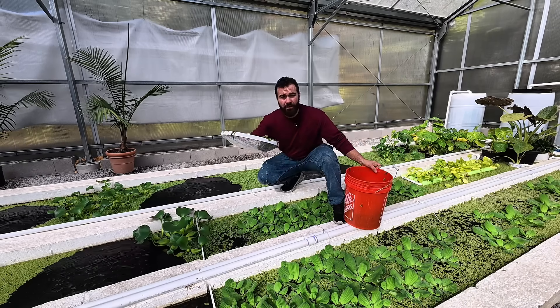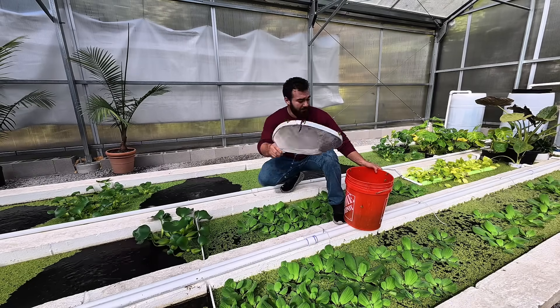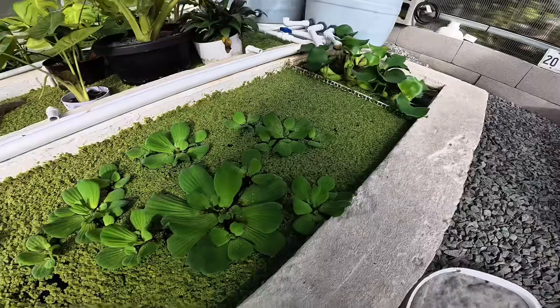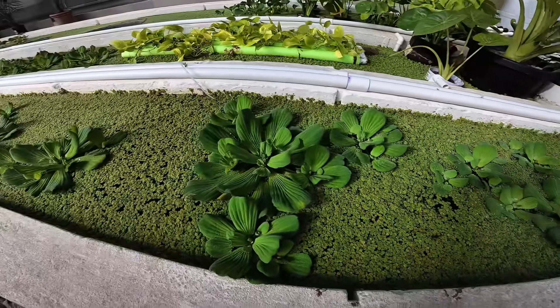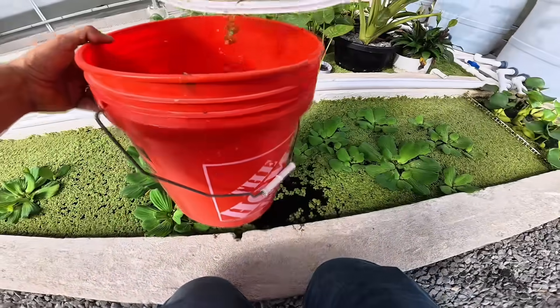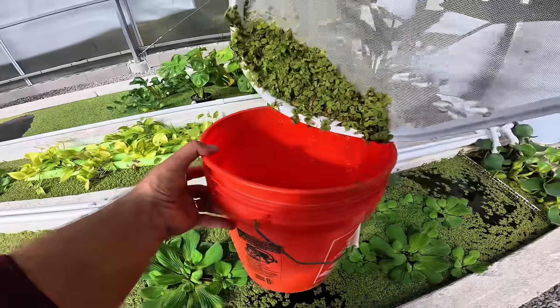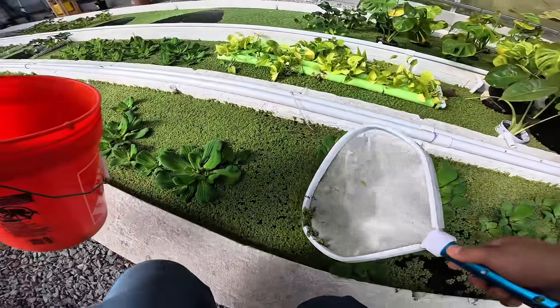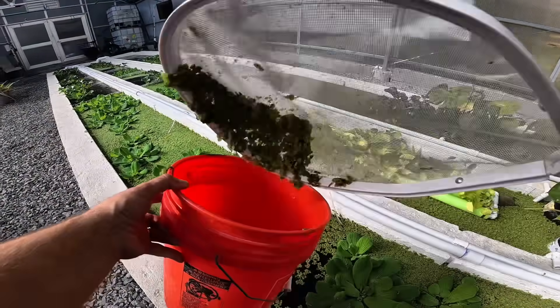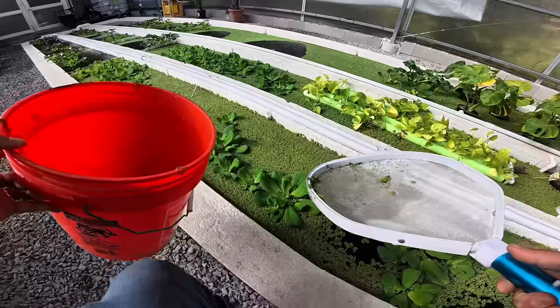Something I love about salvinia is that it's highly invasive. You can convert your fish waste into chicken eggs. Look at all this beautiful salvinia minima. It would be a shame if someone came here and threw it all away. Luke, why are we throwing away the salvinia minima? I thought this was good for your tank. I thought this was a good thing.